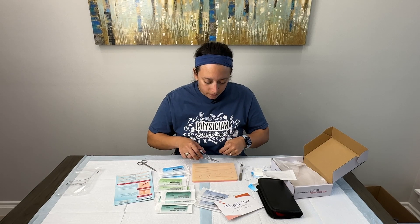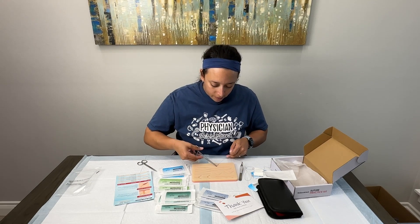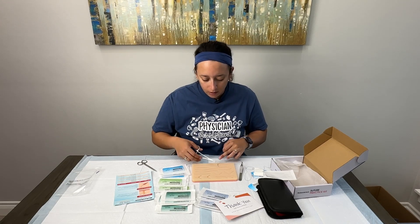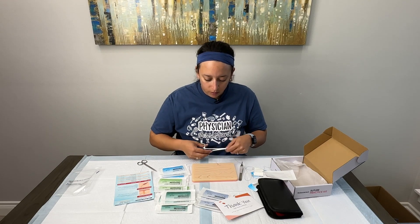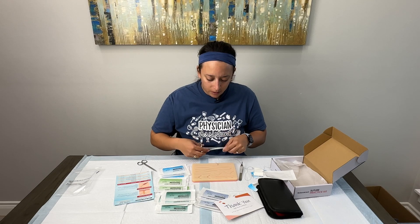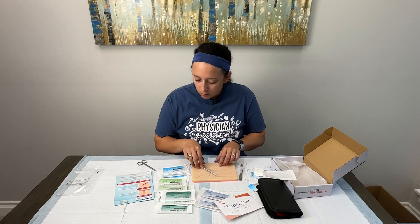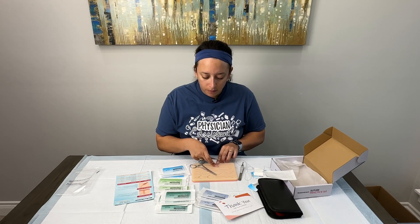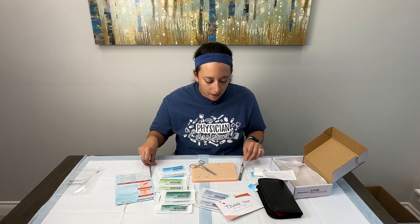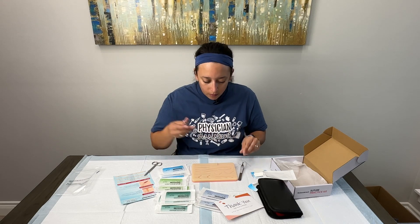I do like the silicone material — it doesn't look like it would easily rip through, which is nice. We're going to go ahead and tie this off. One thing I've noticed with silicone mats is that the surgeon's knot doesn't always hold tension on it, so it tends to come a little bit loose. But it's okay when you're practicing — it's not that big of a deal just to get the practice in. You can see there is a little bit of a gap, but that's typically how silicone mats tend to behave.